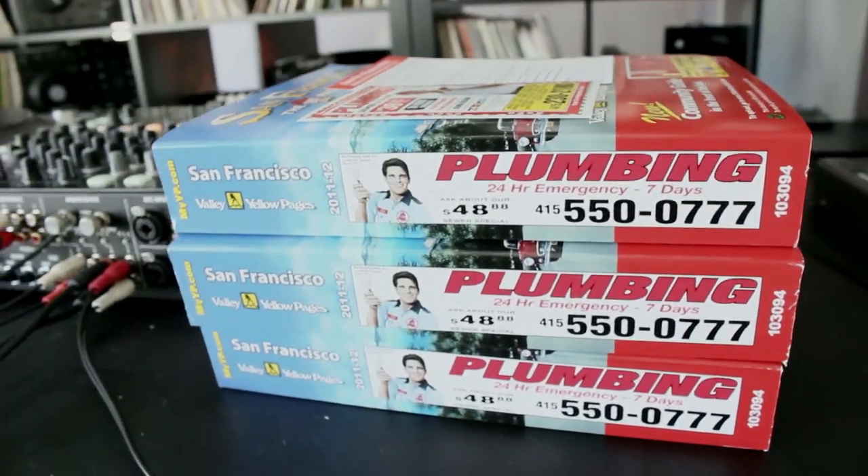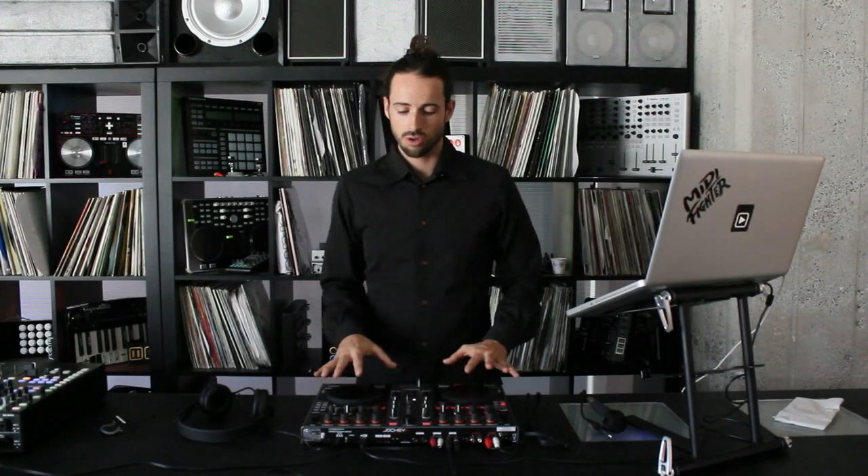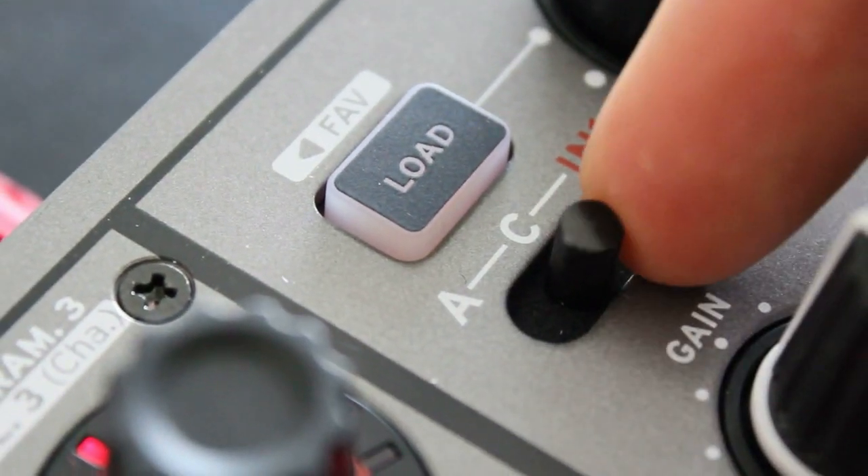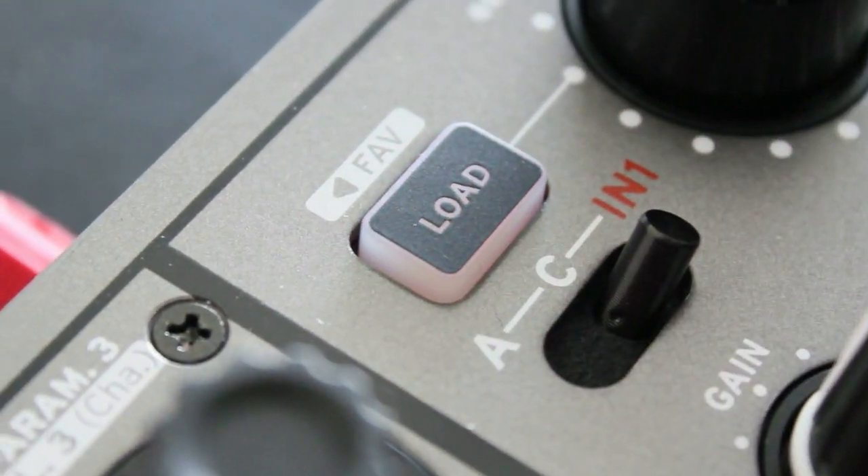We're going to be testing with Traktor Pro 2 today. It's a two-deck controller with two switchable switches that allow you to switch from one deck to the other — deck B to deck D — or to two internal lines where you can mix analog or digital sources by connecting them to the back of the mixer and going straight out to your audio.